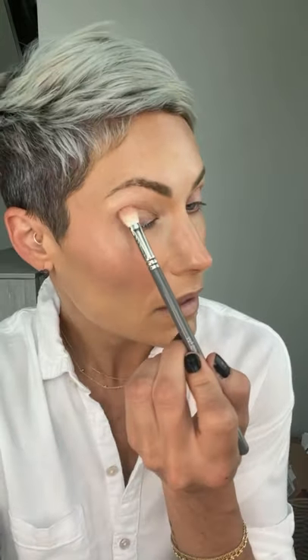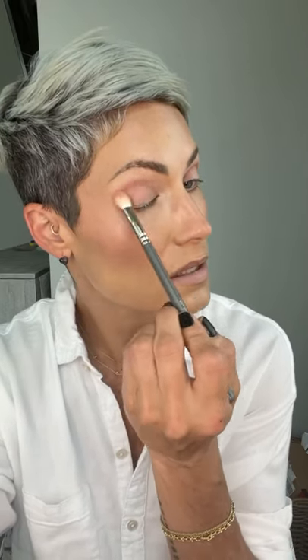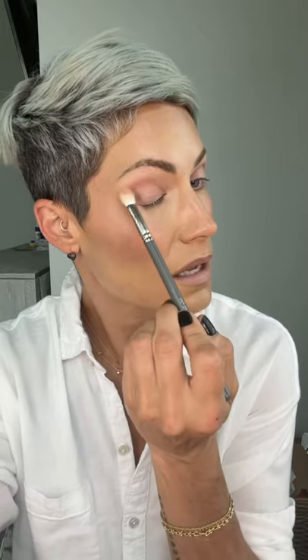How am I doing on time? My call is in about 13 minutes — we've got loads of time. This color combo is really soft and pretty. Okay, there's that — we're going to start there.